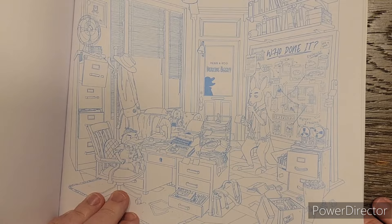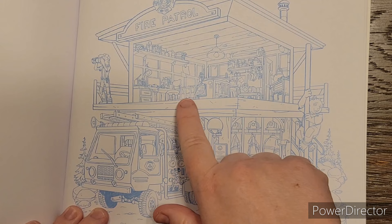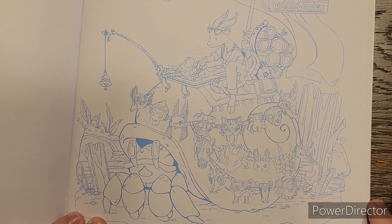Here we've got a concert - everybody loves a good rock concert. Fire patrol - we've got a fire engine and some firefighters. Inside their buildings they've got a lot of little tiny things, but they're not nearly as tiny as that fruit page. This guy's going down the pool. This one would be a nice one to do because there are tiny elements but nothing that seems too overwhelming.